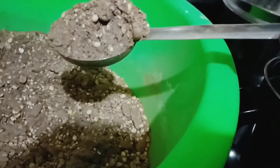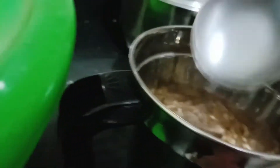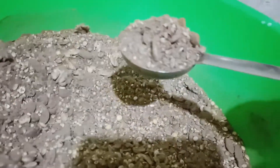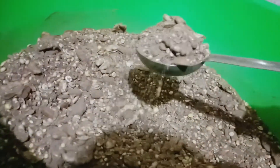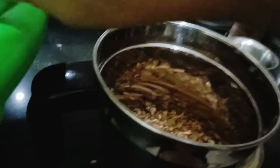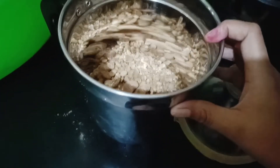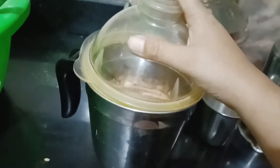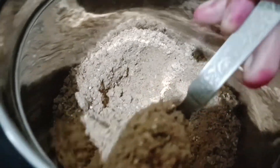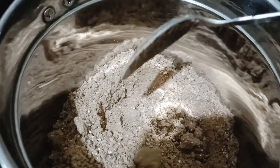Now I'm transferring the mixture to a dry mixi jar — make sure there are no water droplets inside the jar. Then grind it using pulse grinding. Do not grind all at once, as the oils will release and it will become a paste. This is how you make homemade protein powder.